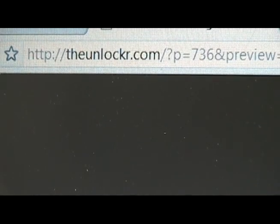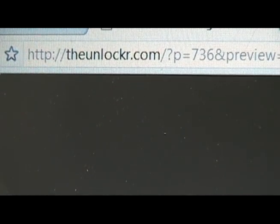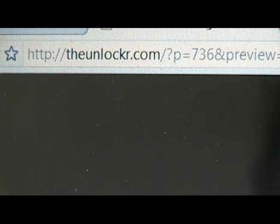Hey guys, it's David here from theunlocker.com. Today we're going to show you a new improved method on how to get Hero onto your T-Mobile G1. If you're not already on our page, go there now — theunlocker.com.